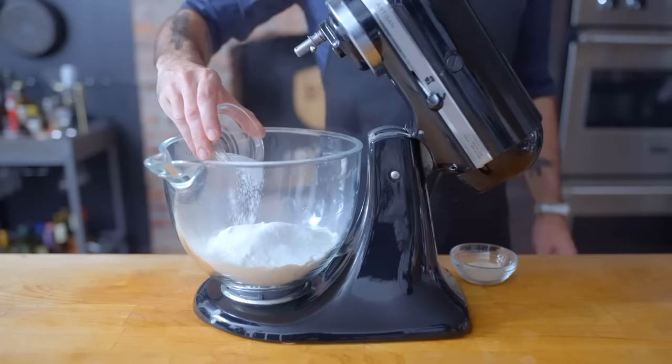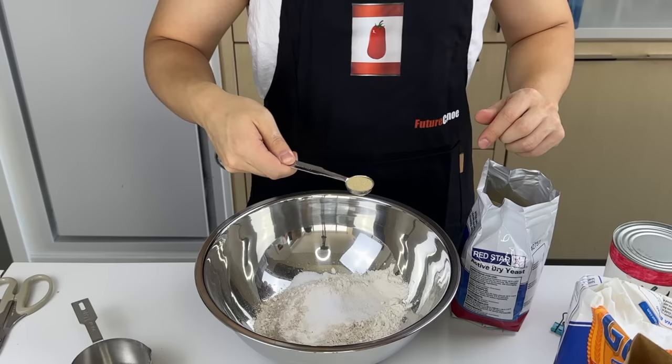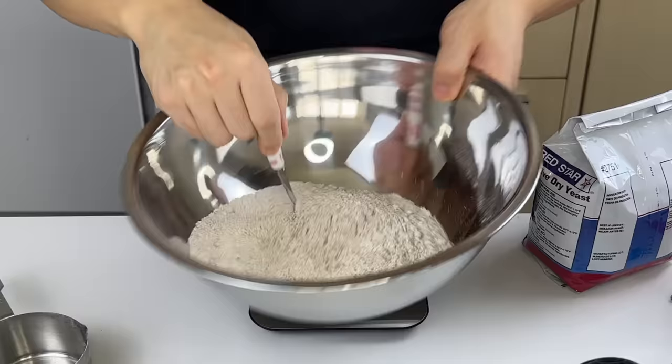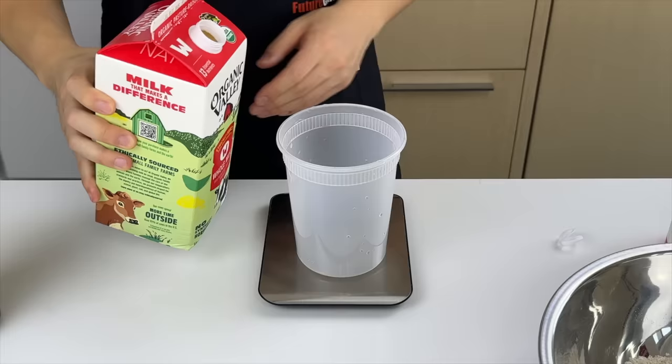Add one tablespoon each of instant yeast and kosher salt — well, half a tablespoon of salt and one and a half teaspoons of instant yeast. Whisk those together before adding 170 grams of water and 85 grams of water, then 110 grams of whole milk.